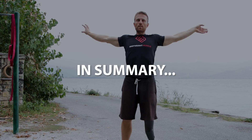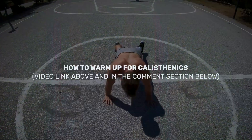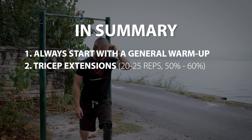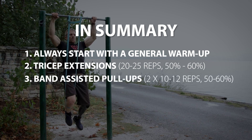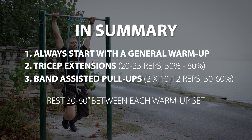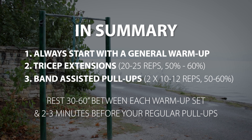In summary, next time before you work out, start with a general warm-up — if you need a whole-body calisthenics warm-up routine, check out the description and top comment below. Then move on to 20 to 25 band tricep extensions. Lastly, go for two easy pull-up sets of 10 to 12 reps with a pull-up assistance band at 50 to 60 percent of your max effort, with 30 to 60 seconds of rest between each set. Take about two to three minutes of rest after your warm-up and you're ready to start your regular pull-ups.